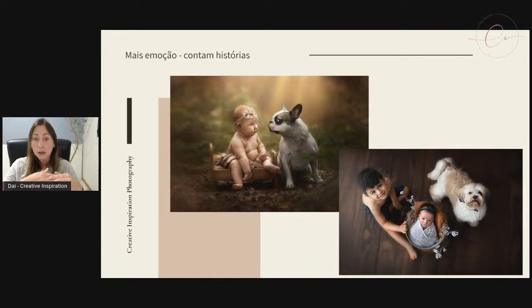A gente sempre prioriza fazer dessa forma gradativa. Por exemplo: a gente garantiu a foto legal do bebê, mas na foto em que o pet ficou legal, o irmão se mexeu. Aí a gente trabalha na pós-produção. Caso o bebê fique estressado ou comece a chorar, a gente pode retirar o bebê do baldinho e fotografar somente o irmão mais velho e o pet. Depois, no Photoshop, a gente consegue fazer uma montagem adicionando o bebê. O importante é saber trabalhar nessa sequência para conseguir o clique e pensar na segurança do bebê.